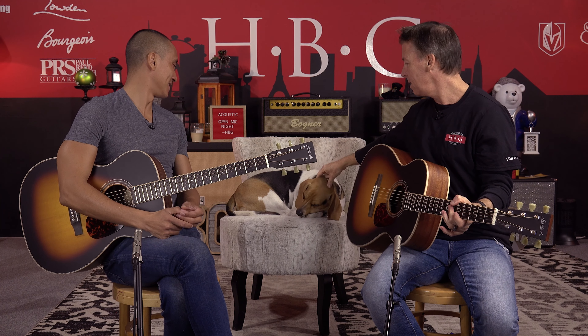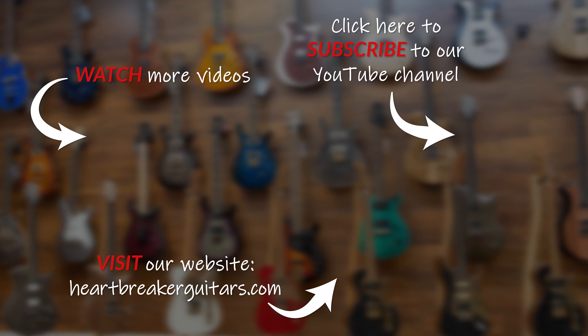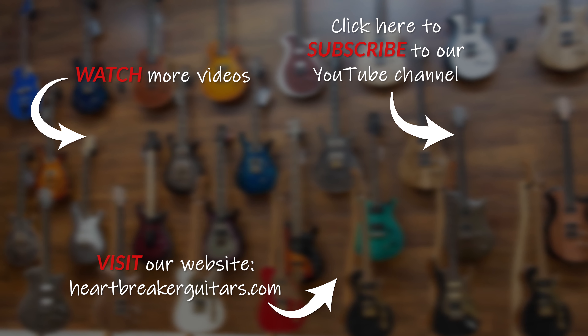Anyway guys, thanks so much for watching. This is Mike, I'm Brendan, and this is Toby the Beagle, our team mascot. These were the Larravee OM40s — Rosewood vs. Mahogany. I hope this helped you differentiate a little bit. If you've got any questions about these Larravees or any Larravee in the store, do call us here at Heartbreaker Guitars. Please hit like and subscribe. Thank you so much for watching and commenting and supporting our YouTube channel. It's Mike, Brendan, and Toby signing off. Heartbreaker Guitars — see you guys next time.